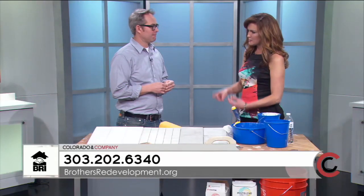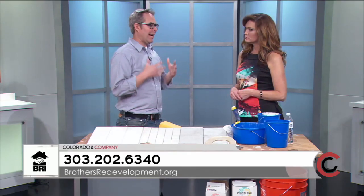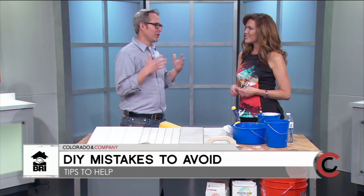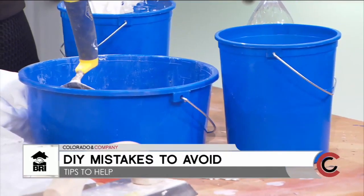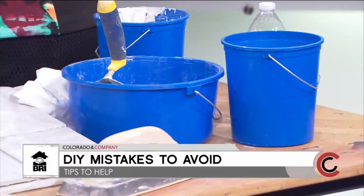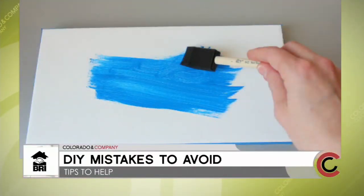Many people underestimate the importance of budgeting before a project. For any DIY project, add up your materials and then add 10% — because something will happen and you'll need to go back for more. Also, always test a small area first, especially with painting or tile work. Put it in the room, let it sit, and see how it looks in different lights.